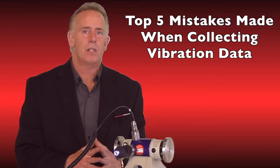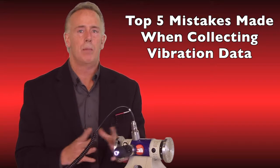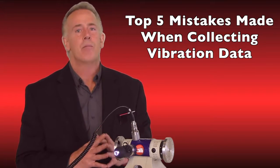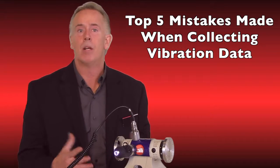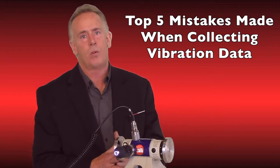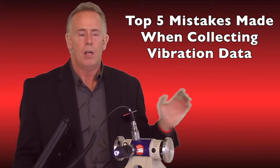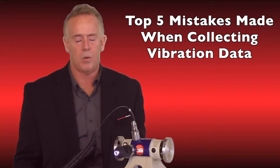Welcome to GTI Predictive Technology. My name is Tom Honig. We're doing a video today to help people with their vibration data collection. We're going to be naming the five most common mistakes made when collecting vibration data with an analyzer — not just our analyzer, but any analyzer, from a 30-year-old piece of equipment all the way to our iPad wireless and wired systems that I have hooked up to this test motor here.